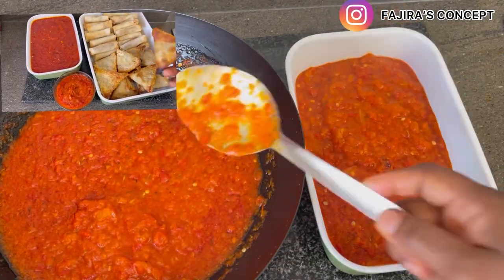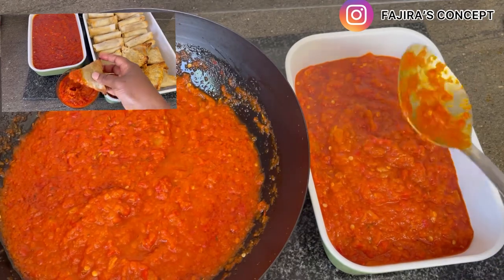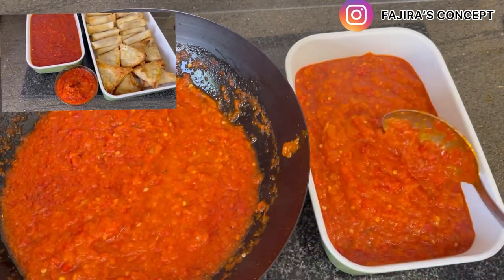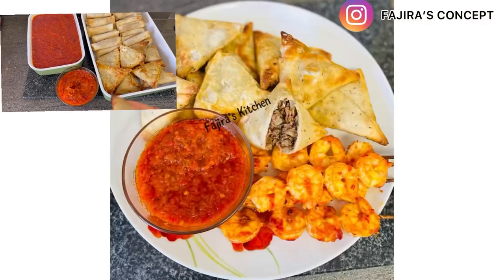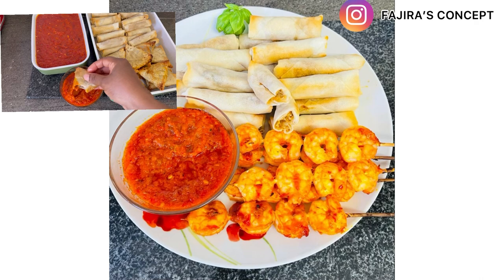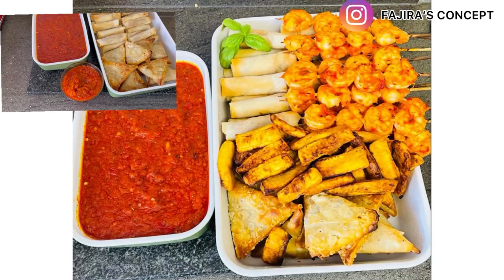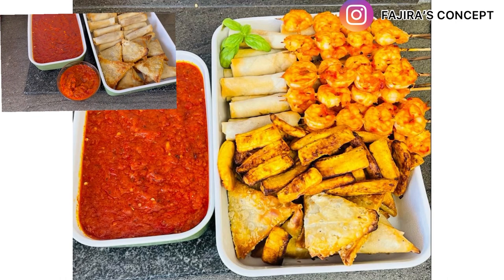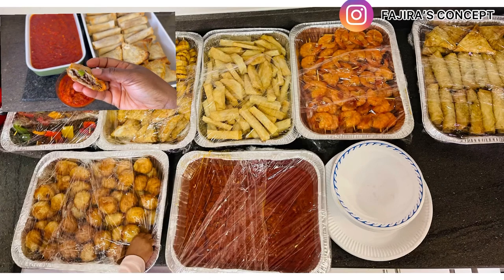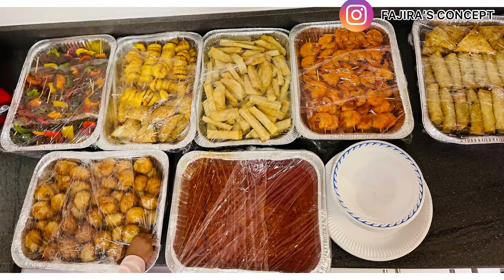Hi guys, welcome back to my channel. If you're joining me for the very first time, I'm happy to have you in my beautiful family, and for my returning subscribers, thank you for always coming back to watch my videos. In today's video, I'm going to show you how I made this delicious pepper sauce. I call it my universal pepper sauce because it can be used for so many things — potato, chips, spring rolls, samosa, whatever. Stay tuned, let's quickly dive into it.